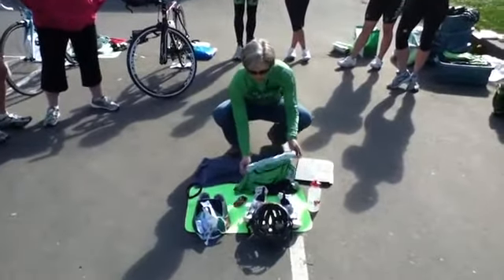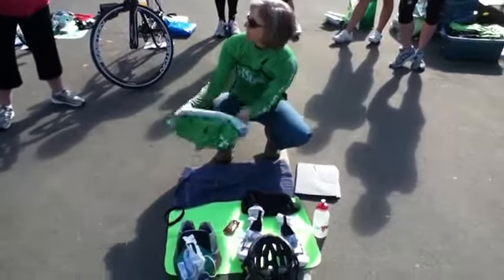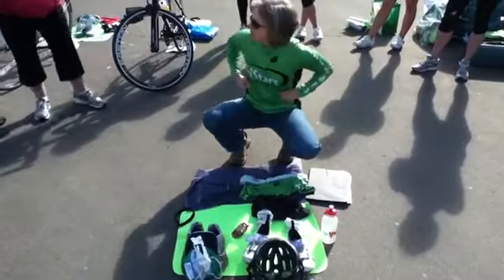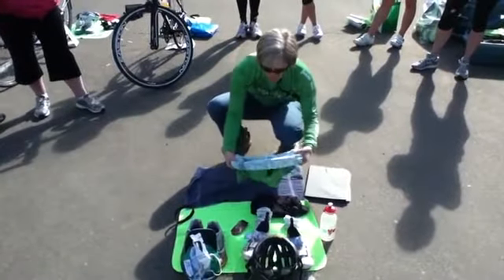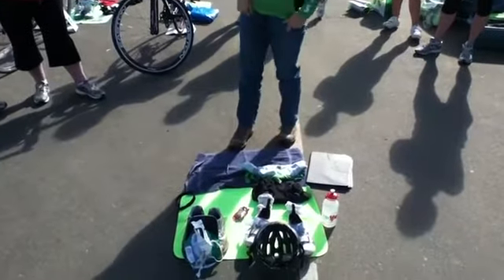Some of the first things that you put on, you want to roll them down. You can imagine — you're damp, you're wet putting this on, so it can be quite difficult. So roll things up as much as you can, and then once you get it on, you're just rolling it down. It's much easier.